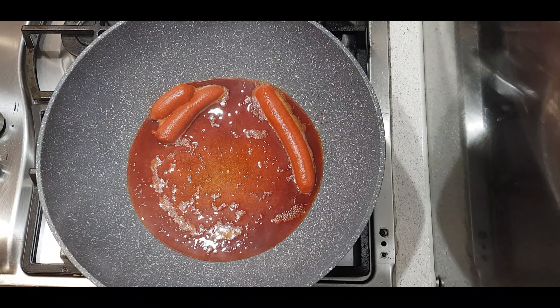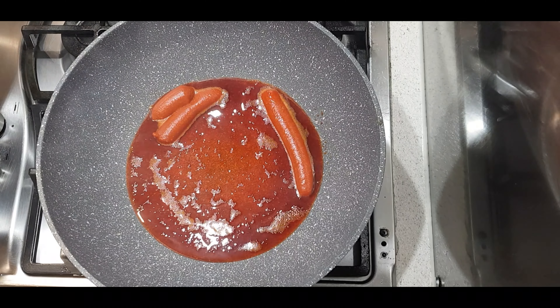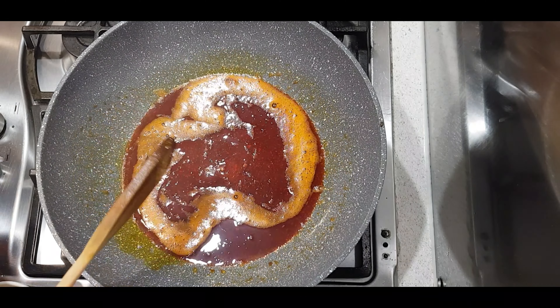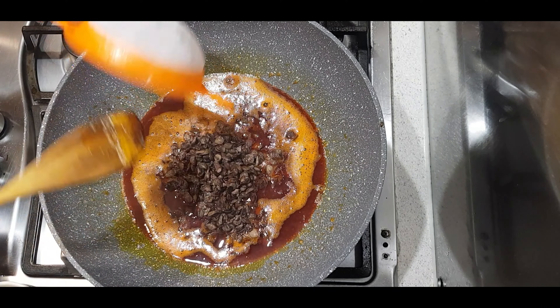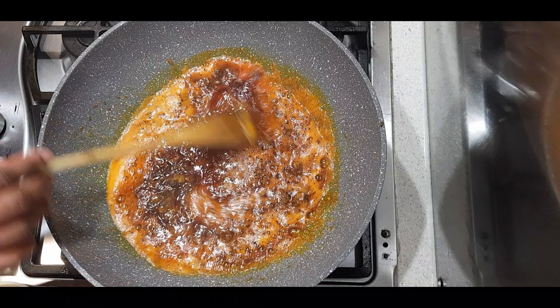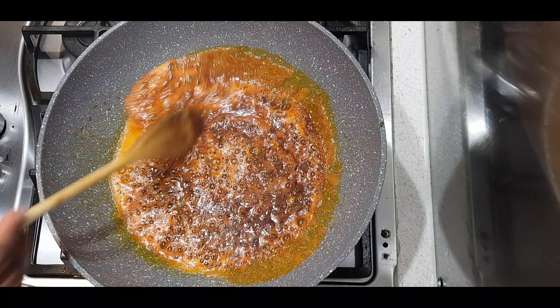I'm going to start by adding some palm oil into my pan and just let that heat up for about a minute or so. Next, I'm going to add in about half a cup of locust beans, also known as iru. I'm going to let that fry for about a minute just to infuse that flavor into the palm oil.